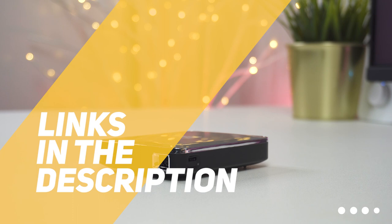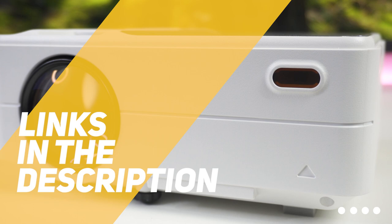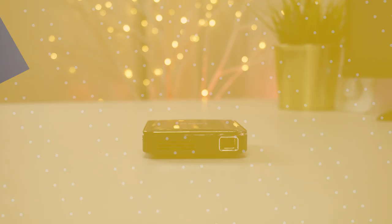All the links to find the best prices on all the products mentioned in this video will be in the description below. For the most up-to-date information along with updated prices, be sure to check out the description. The products mentioned in this video are in no exact order, so be sure to stay tuned till the end so you don't miss anything.